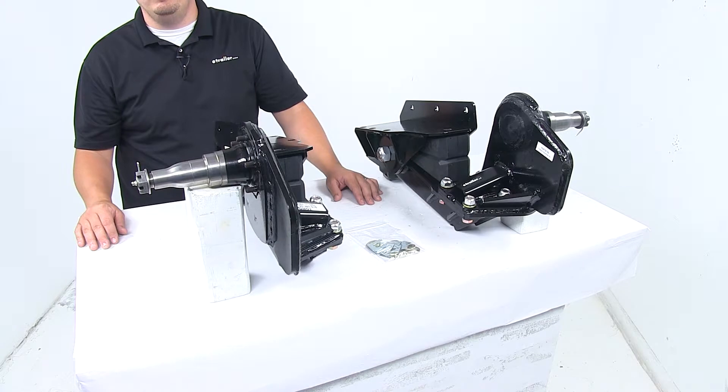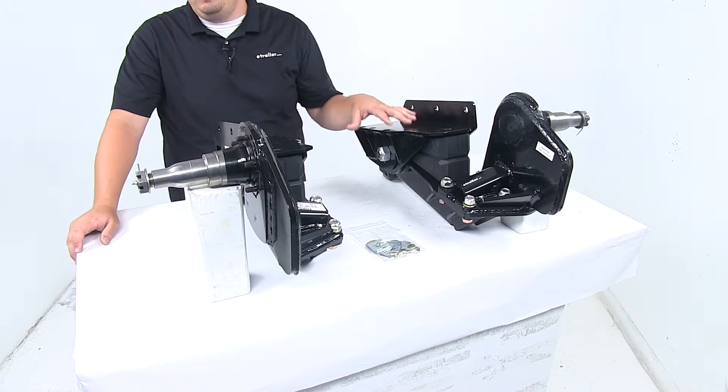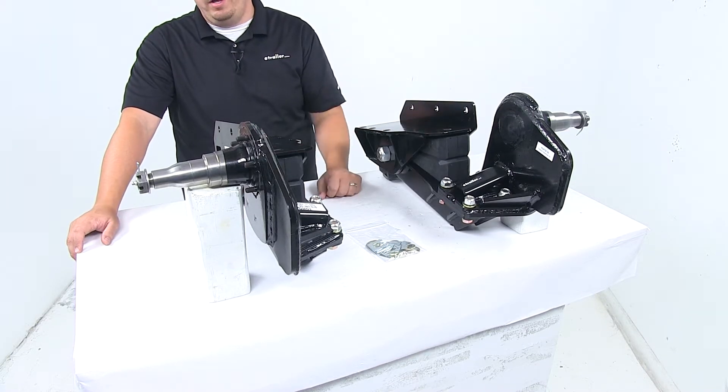We're looking at a heavy duty steel construction with black powder coated finishing to resist wear, corrosion, and rust. They're easy to install — they bolt or weld onto your trailer's frame. We have pre-drilled bolt holes, but you can weld it on as well.